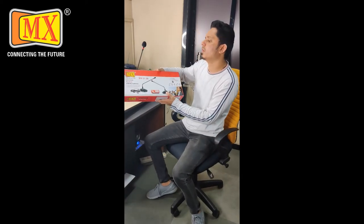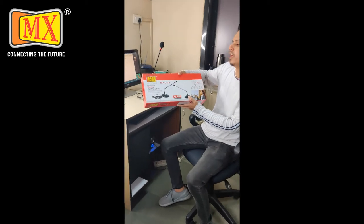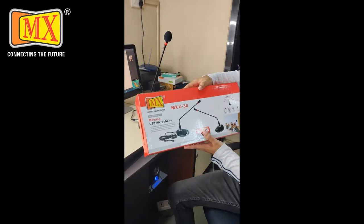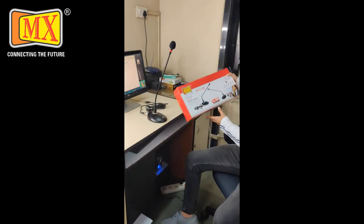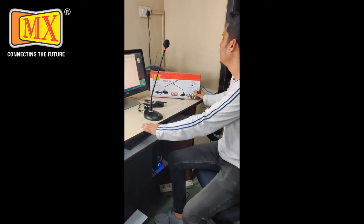Hello everyone and welcome to the new product review. This is our new product, the MXU38, a professional meeting USB microphone. I will tell you what this product is and how to use it.